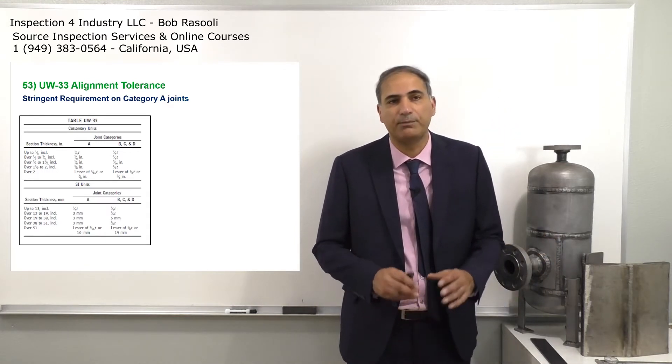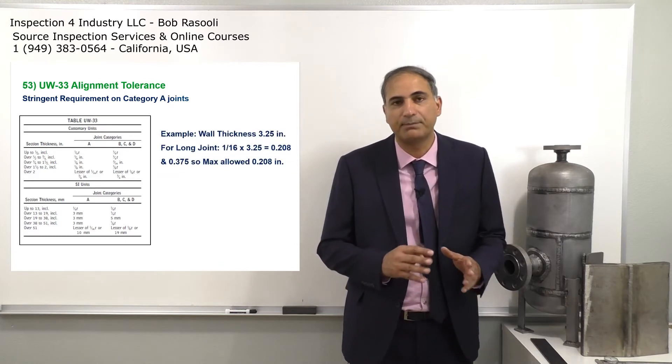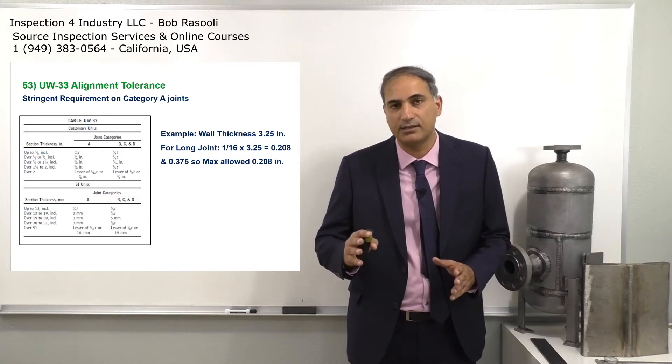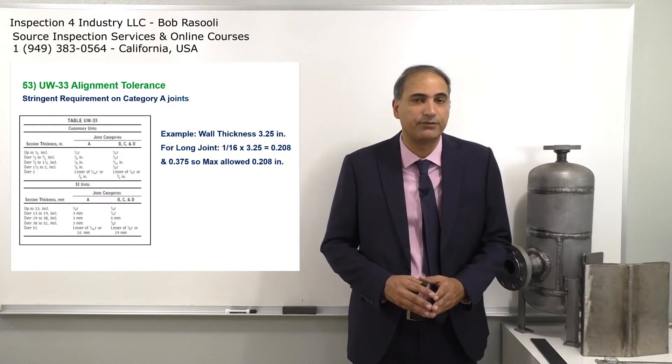As you can see, I put on screen the table UW-33 for acceptance criteria. For category A joints, and then category B, C, D is treated in a different way, and category A is also treated a different way.